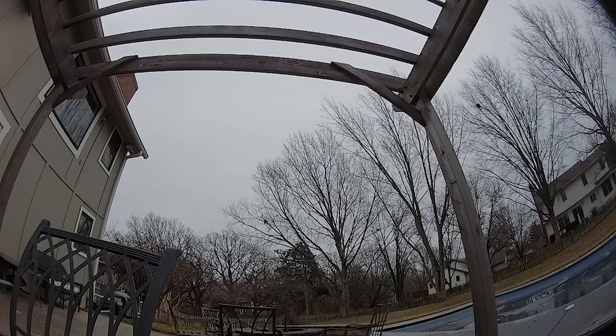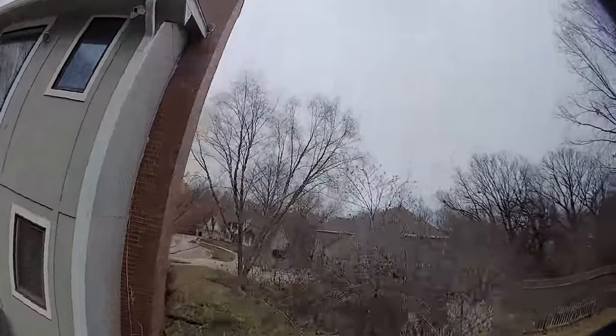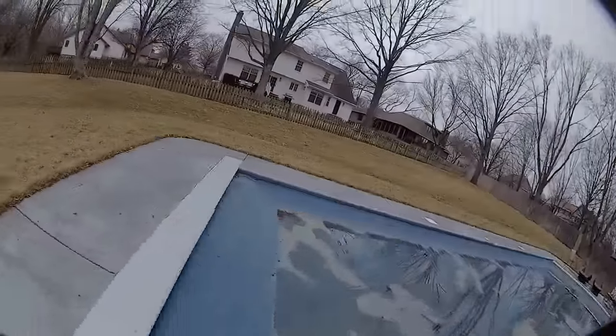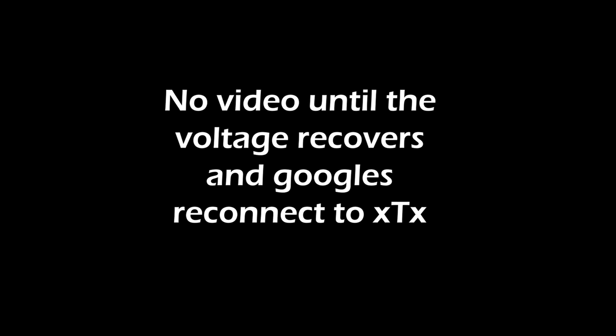Okay, this section is where the VTX just stops sending its signal out and I brown out. So I do one punch out, I come back down — I kind of clipped that bush. But on this second punch out, the recording file ends because it just browned out.